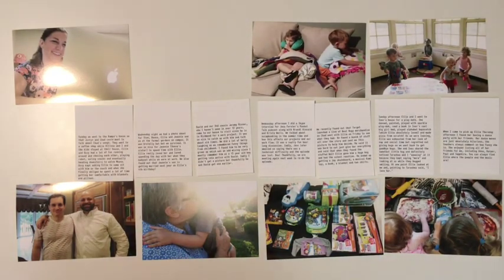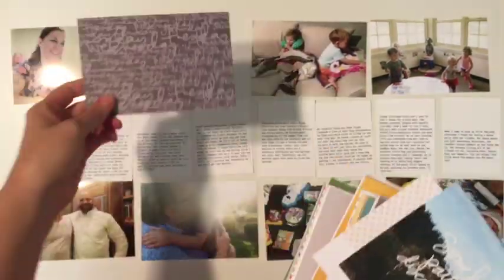Hi, Laura Wancic here. Thanks for watching. This is a Project Life Process video.